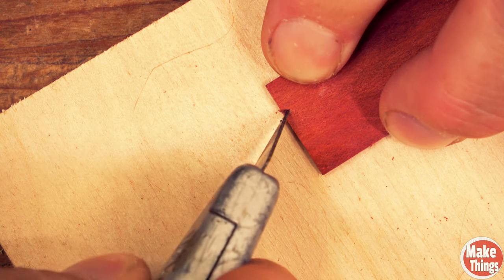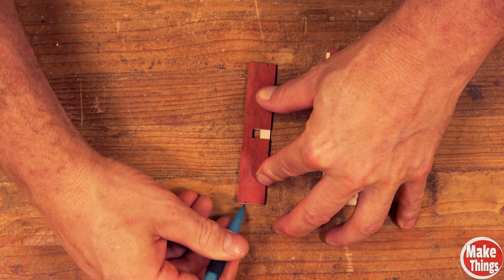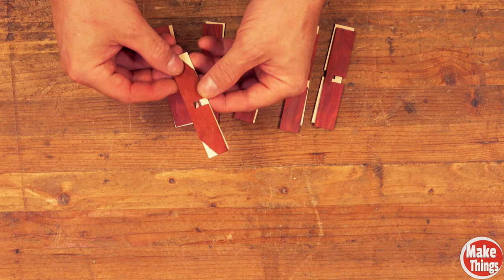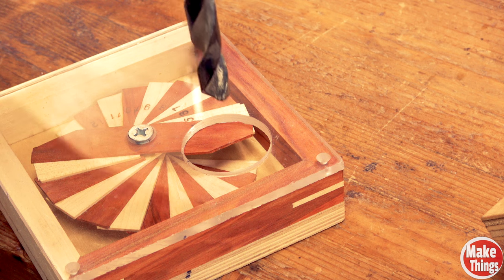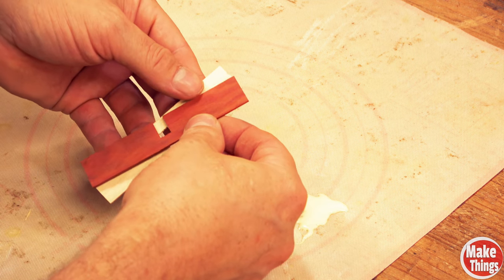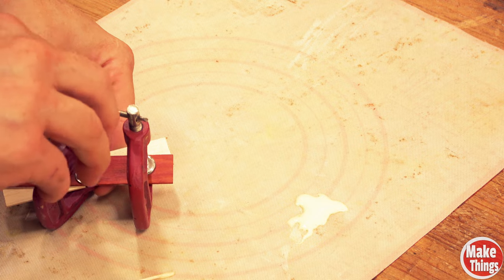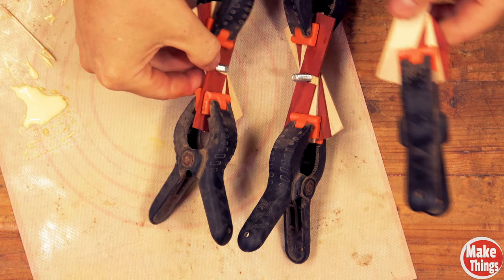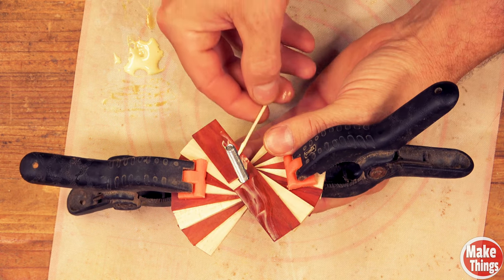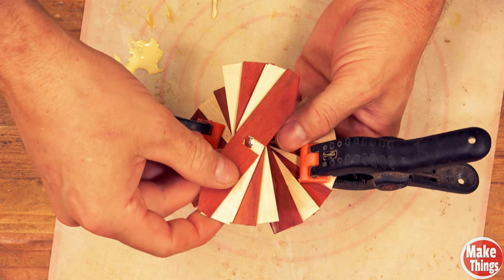I notched one into a template and used the template to mark the others before cutting them like propeller blades, which was necessary to avoid interference with the deeper blades. I started out by gluing in pairs, then gluing those pairs together before finishing by gluing those paired pairs together. I really thought this would be difficult but it helped doing them separately.